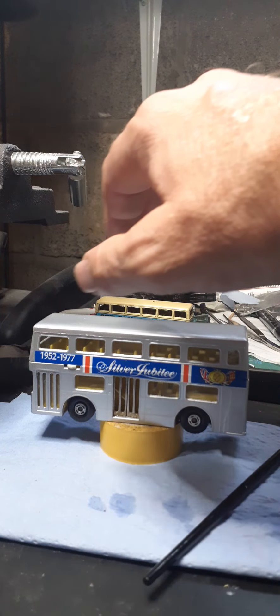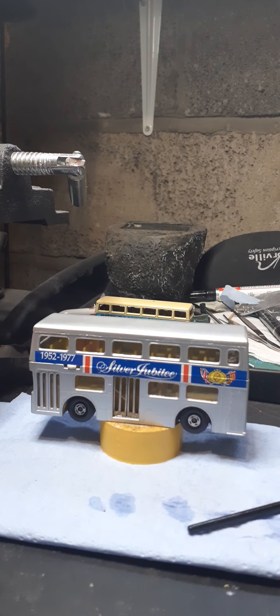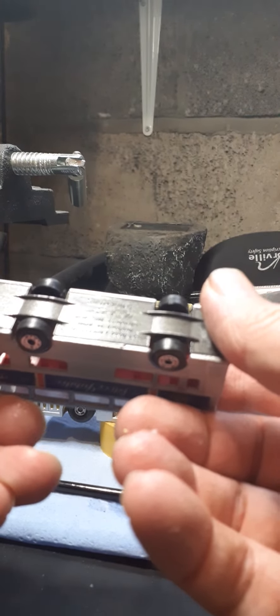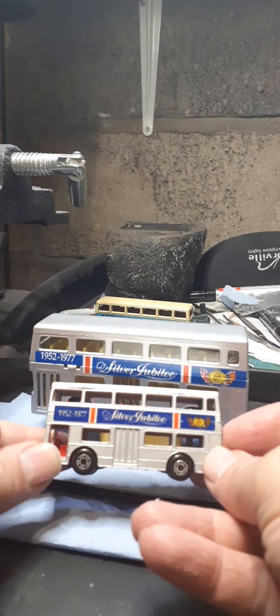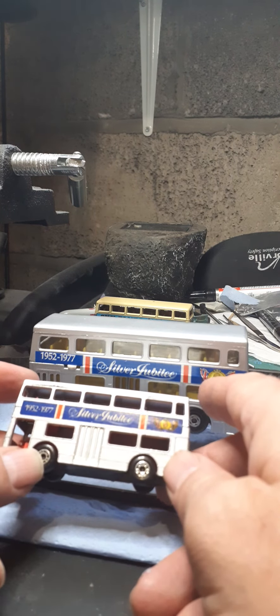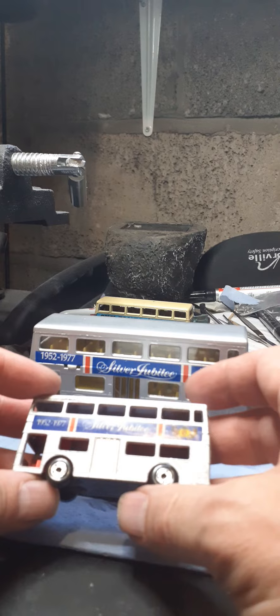I'm just going to let it all dry, let it all settle - looking pretty fantastic. That's the right color of silver, I think that looks pretty good. So there's the K15 Matchbox King Size bus, and here is a normal number 17 - the Londoner 1972. As you can see, virtually the same isn't it! I think the decal guy scanned one of these to get his decals the same - it is literally the same bus but obviously a smaller scale.